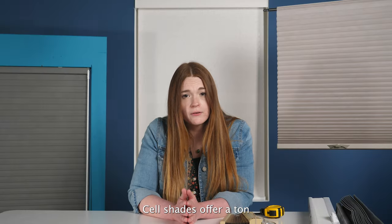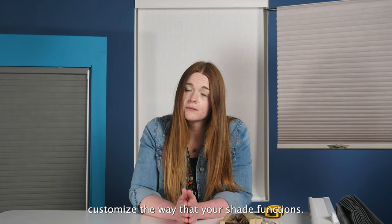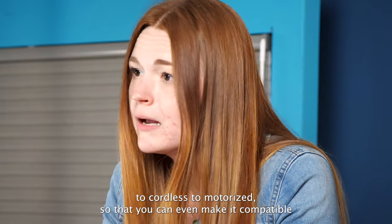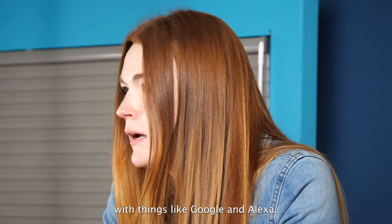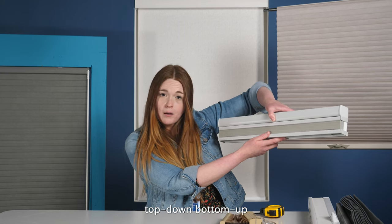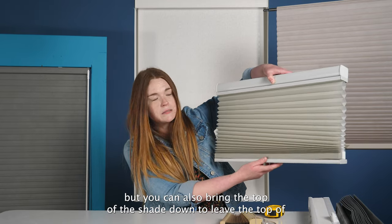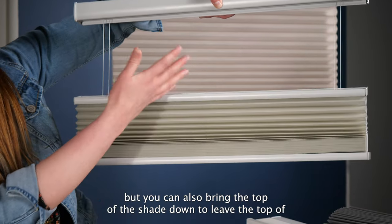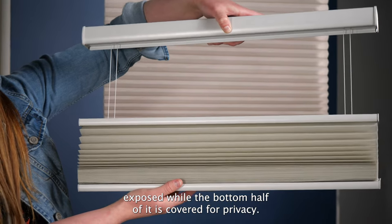Cell shades offer a ton of different lift style options so that you're able to customize the way your shade functions. We offer everything from corded to cordless to motorized, which you can even make compatible with things like Google and Alexa. We even offer something called a top-down bottom-up lift style, which makes it so that you can bring your shade down but also bring the top of the shade down to leave the top of your window opening exposed while the bottom half is covered for privacy.